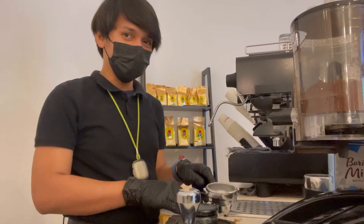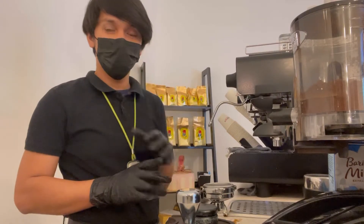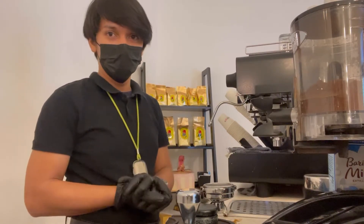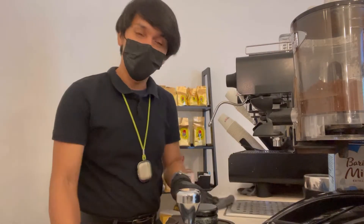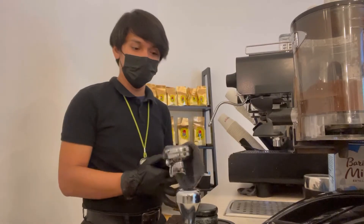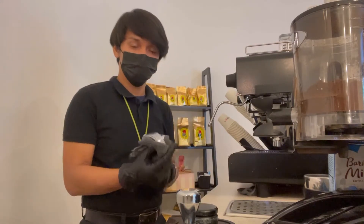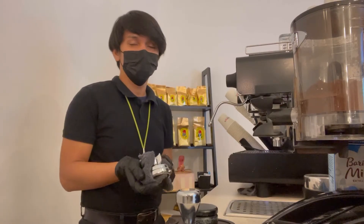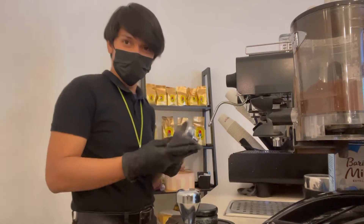Hi guys, good evening and welcome back to my YouTube channel. This is my YouTube travel trip and tonight I'm going to show you how to make a lot of things. I'm not a real barista — I learned it from the new shop here in the Newark place. So let's see if there is improvement on myself for being a barista.